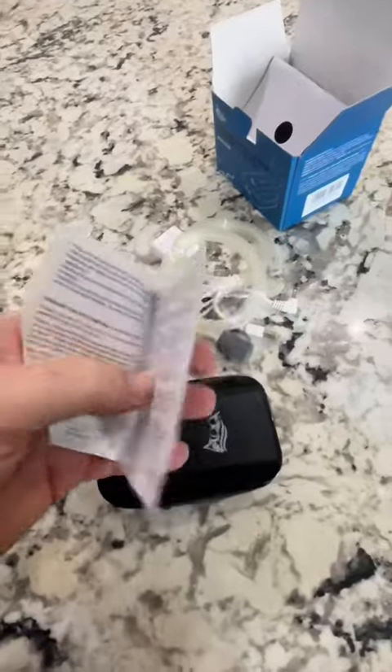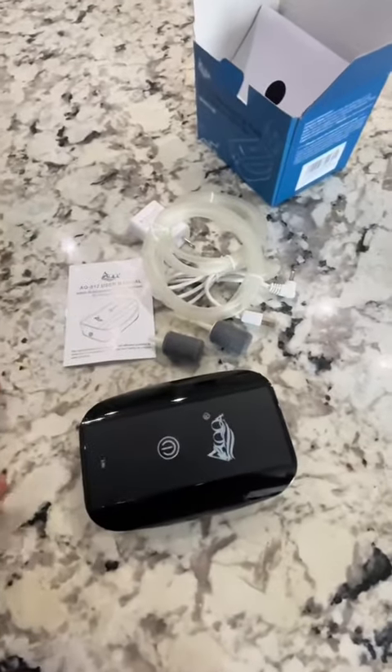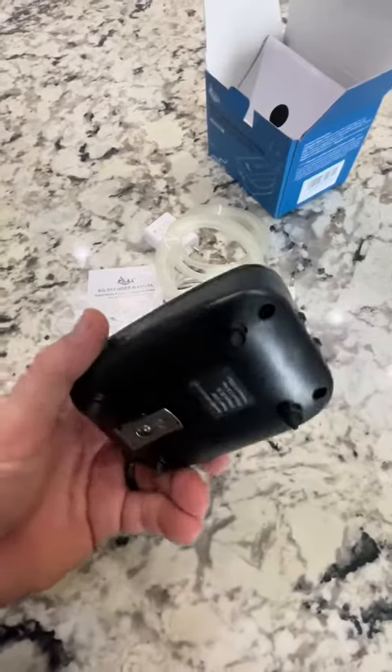Now, I'm just showing you what this is today. I won't have a chance to use it until I actually need it, but I'm going to give it a shot and see what it looks like.